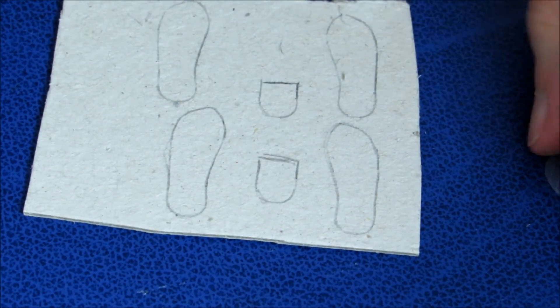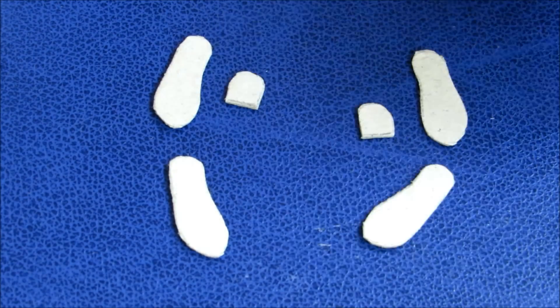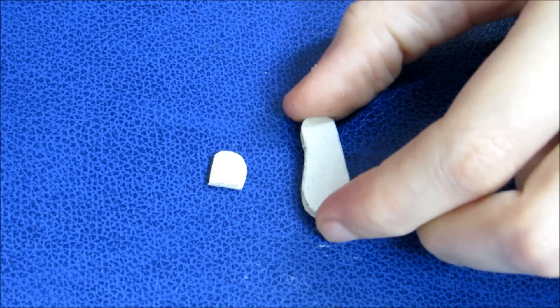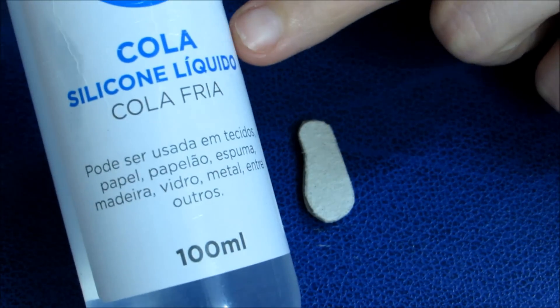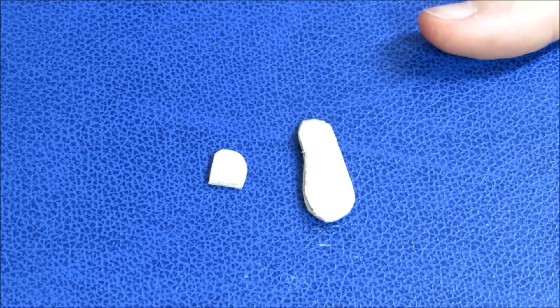Agora, é só recortar tudo. Estão aqui recortadas todas as partes dos dois pés. Agora, a gente só vai colar aqui as partes. Começando, então, com um dos pezinhos, o pé esquerdo aqui. Eu vou colar esse em cima desse primeiro, pra, por último, colar esse aqui por baixo. Pra fazer essas colagens, eu vou usar cola de silicone líquido. Mas, como é papelão, qualquer tipo de cola vai pegar. Você usa a cola que você tiver em casa.